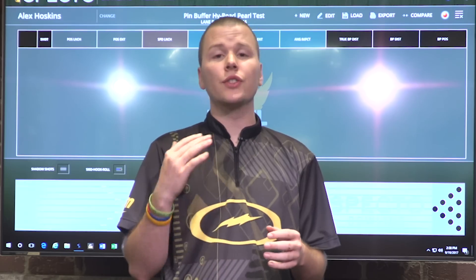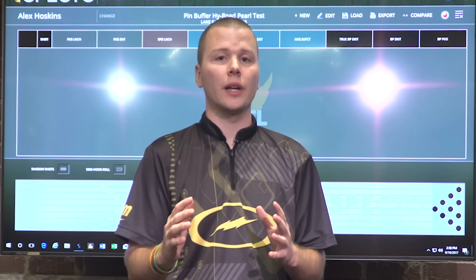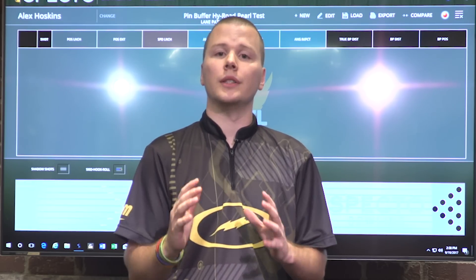Hi guys, Alex Hoskins here with you again for the third and final part of our three-part video series detailing Storm's pin buffer layout system. This third and final video is all about the final measurement in the pin buffer layout system: the pin buffer itself.